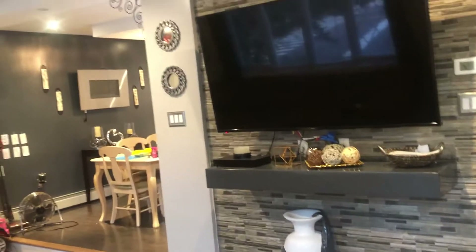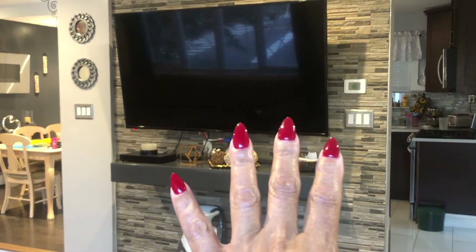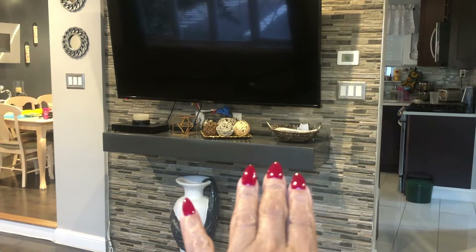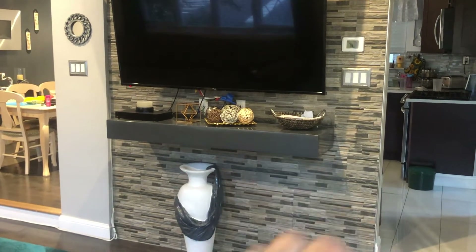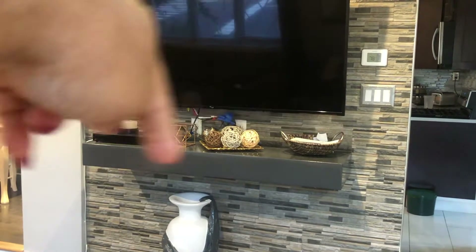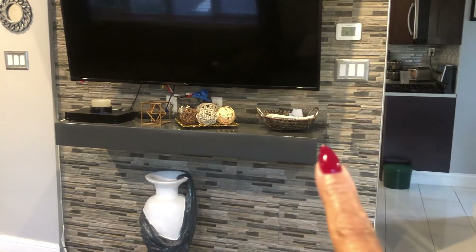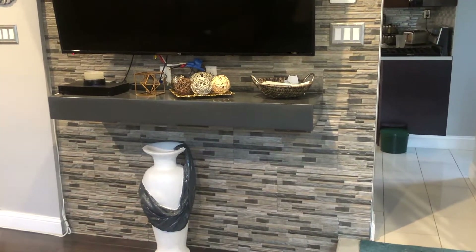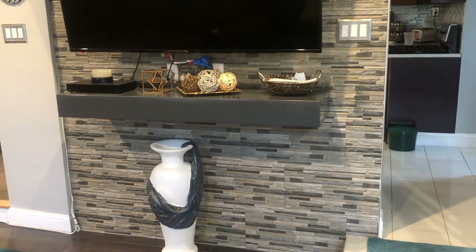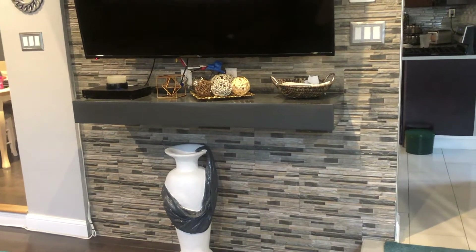I'm going to back up here and show you the look from coming in the door. You have the main television here and you have the floating shelf. Now the floating shelf — I'm probably going to take it down and redo it, because the finish along here is not as smooth. I might wind up taking it down and having it sanded and redone, but it's not a priority on my list as of yet.